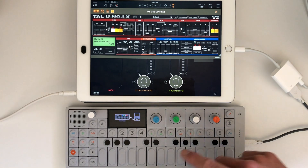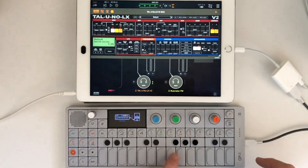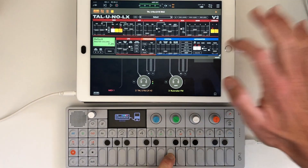First thing — I hold down a note. The arpeggiator on the TAL is running, so you can turn the arpeggiator off for one note, then turn it on and get 16th note repeats.